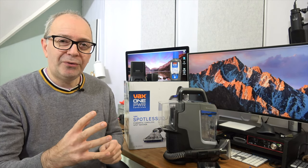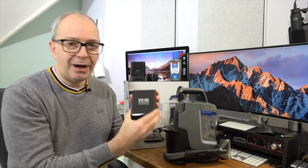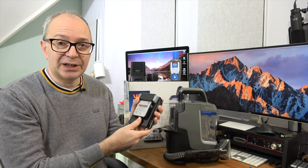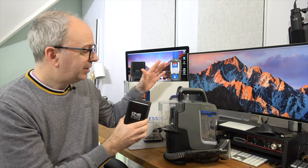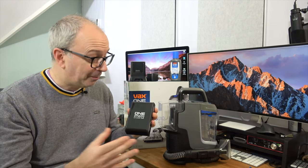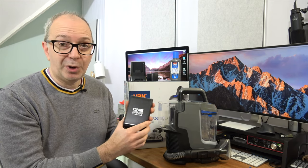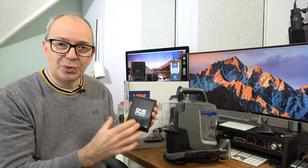Before I show you exactly what you get inside the box, I want to cover off why I mentioned One Power. This is their One Power battery. You get one of these inside the box — it's a 2 amp, 36 watt hour battery, and it can be used not only with the Spotless Go but with other products in the One Power range, like the Vax Blade 4 cordless vacuum cleaner. That makes this a very flexible system with great interchangeable battery technology.